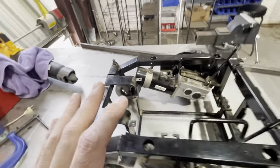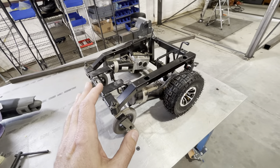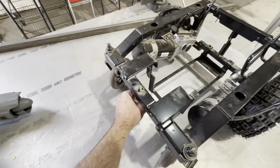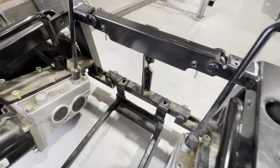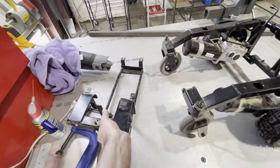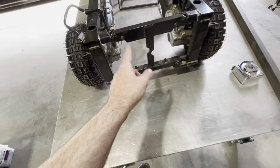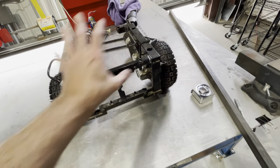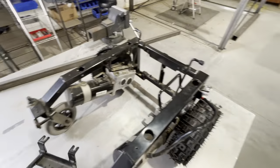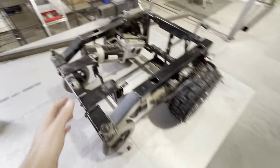These power chairs — at least this particular one, the Jazzy Elite — the engineering on these is incredible. These things completely break down. This piece here has little levers you squeeze in, it unlocks these latches on these pins, and it slides out. This is normally the battery tray. You've got the same type of mechanism here — I could undo these latches and these would fold apart and disconnect. So everything breaks down into component pieces, which is great for shipping and for the modularity of components for repairs.